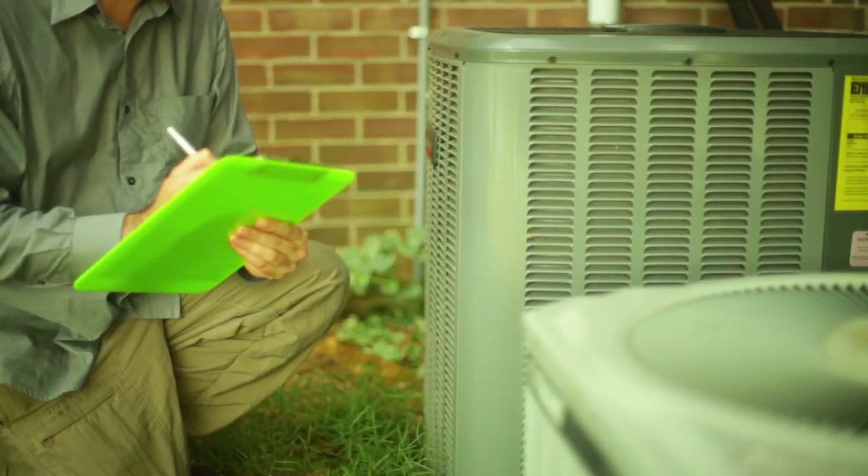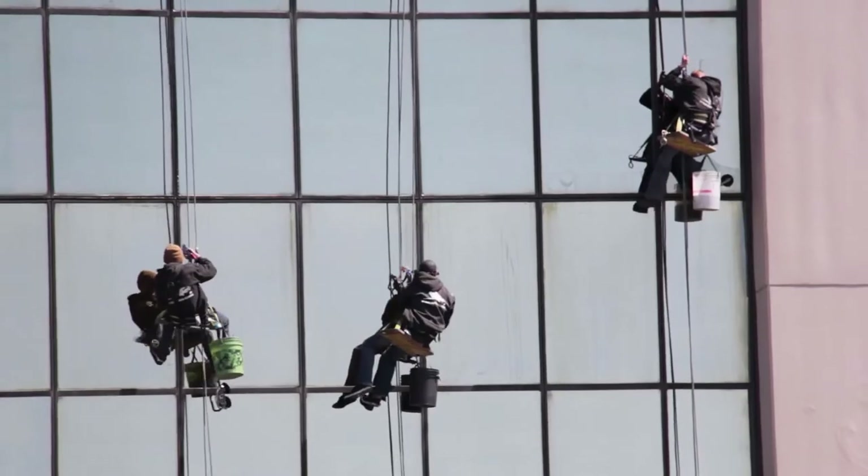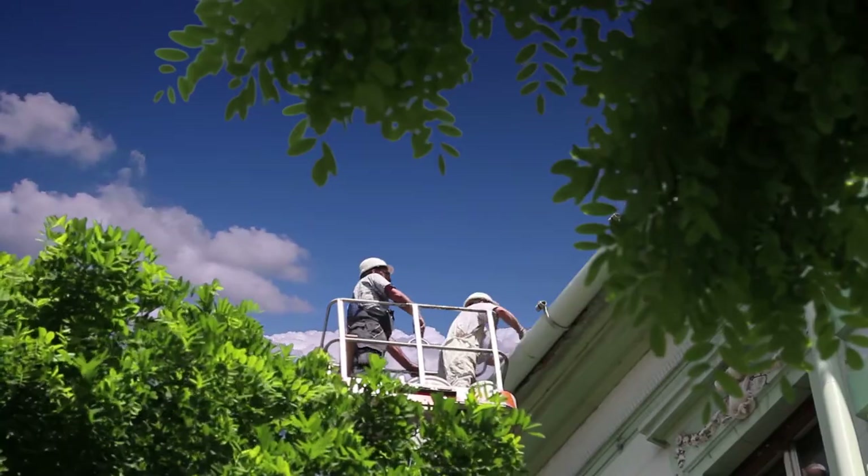Facility managers, contractors and maintenance personnel are usually familiar with the safety issues relating to things like air conditioning plant, working at heights, window cleaning, rooftop maintenance and plumbing.